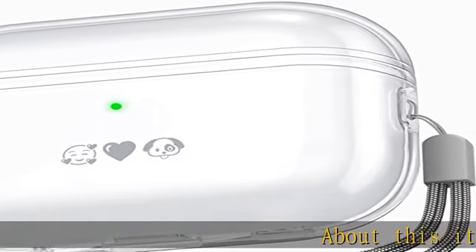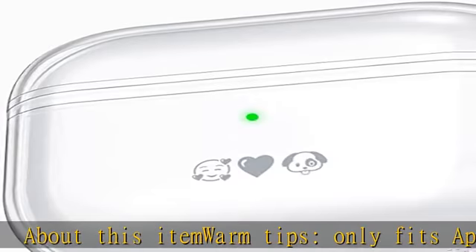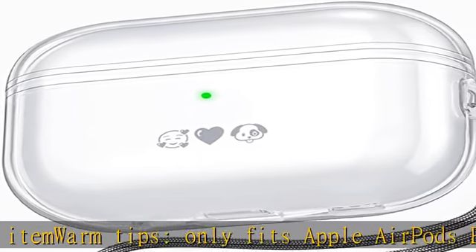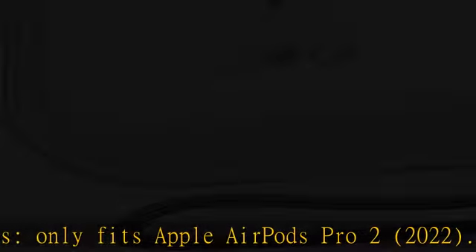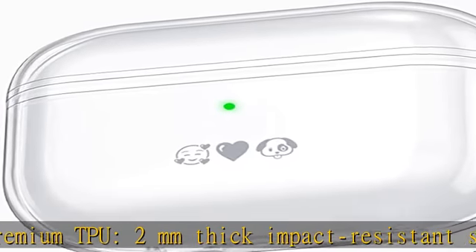About This Item — Warm Tips: Only Fits Apple AirPods Pro 2, 2022. Premium TPU, 2mm Thick Impact Resistant Soft TPU Design Provides 360 Degrees Full Protection Against Drops, Scratches and Bumps.